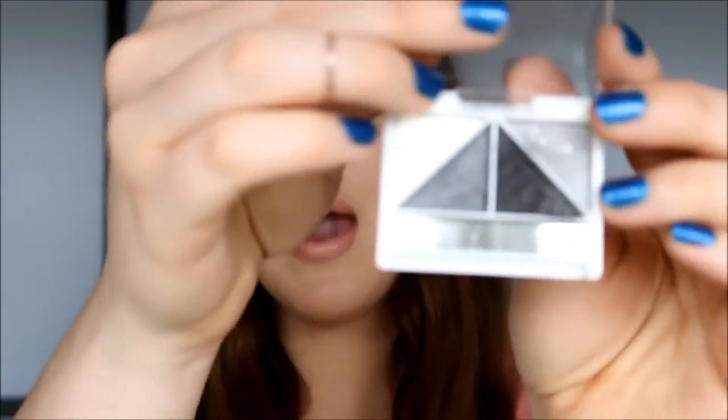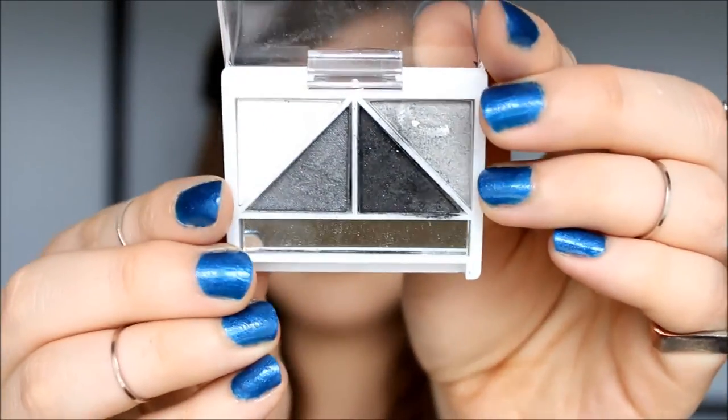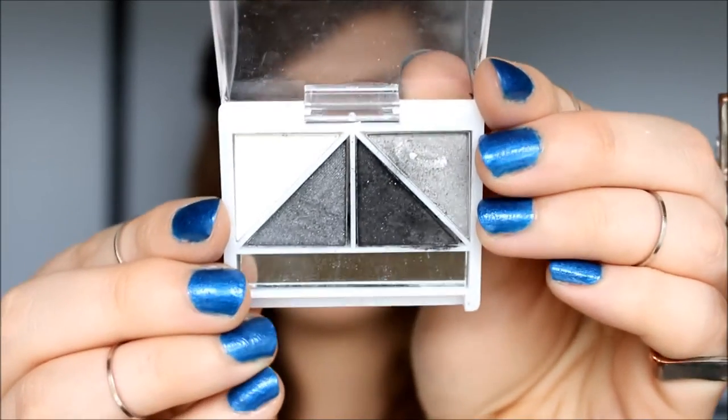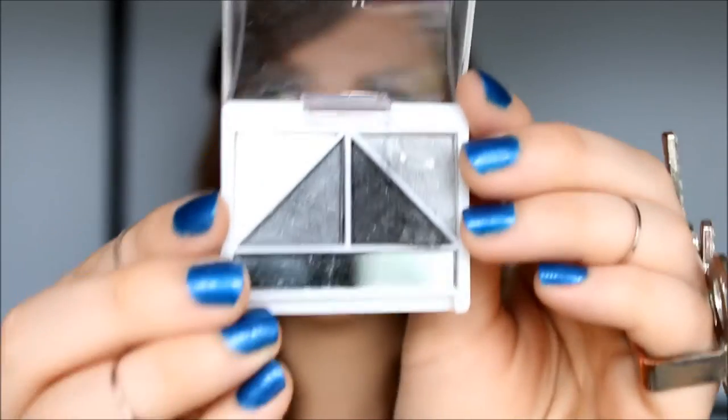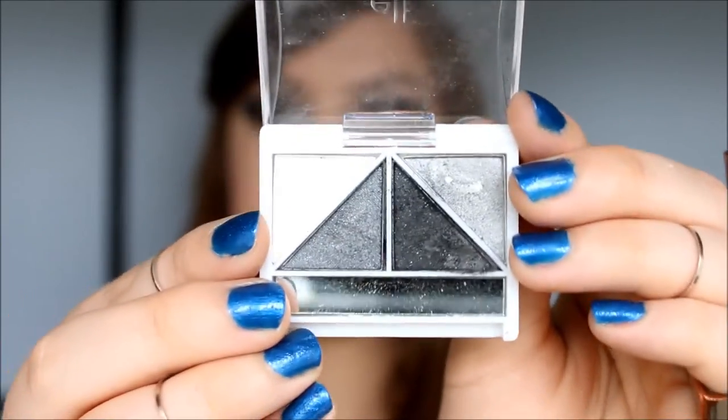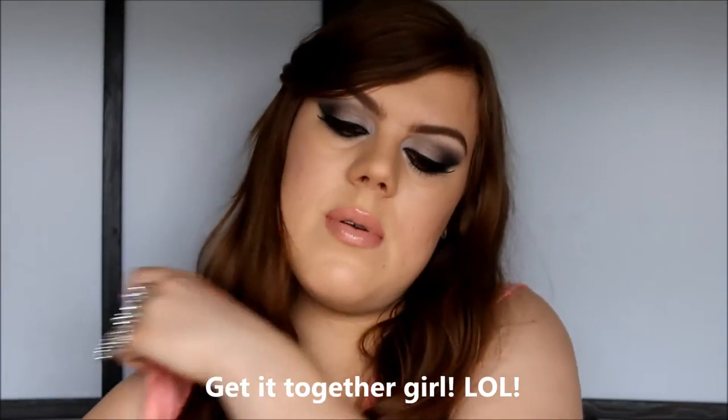I'm focusing this look around this eye palette called Drama, from elf's brightening eye color collection. They're only one dollar each for four eyeshadows — it's ridiculously inexpensive. So I did a very dramatic black and gray smokey eye paired with a really pretty nude lip.